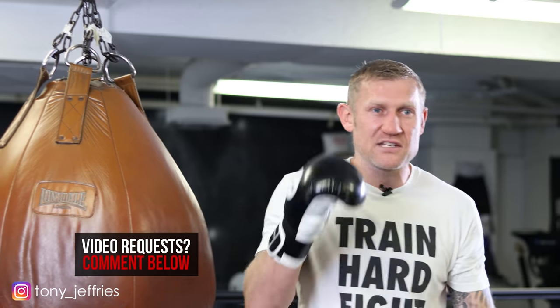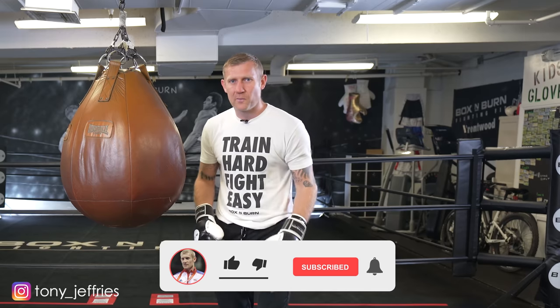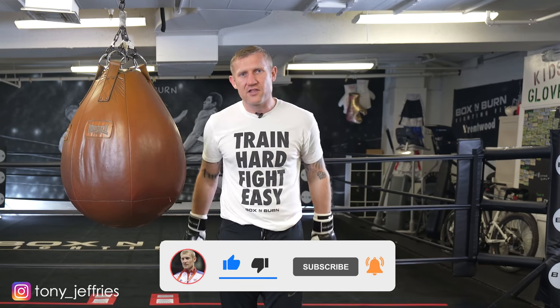This was a video request from Jet Z, who left it in the comments below. Guys, if you've got any video requests, please leave them in the comments below — I will be reading them all. If you enjoyed this video, please make sure you subscribe and give us a thumbs up for lots more like this. Thank you for watching.